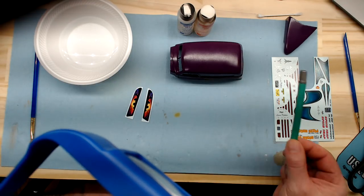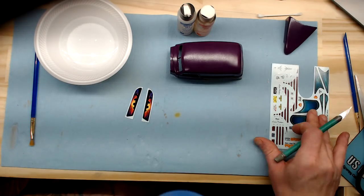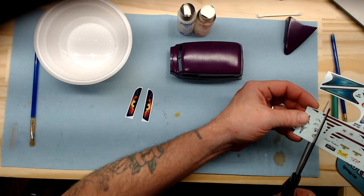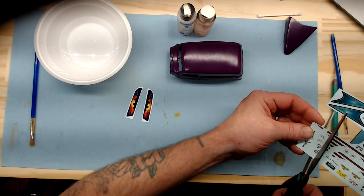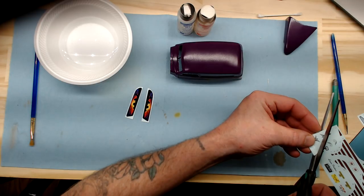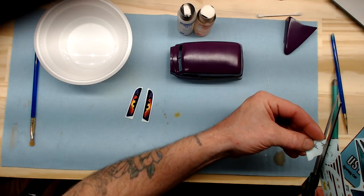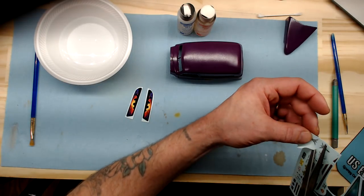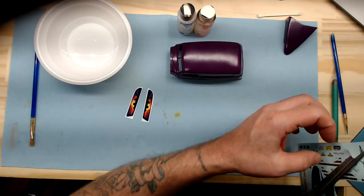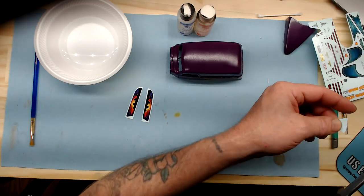Here on the front edge of the hood, I'm going to be putting a white scroll, and the scrolls are close to the edge of the sheet. Sometimes you've got to twist these into the light to make sure that you're not cutting into the decal itself. In this case the decal is white, so it doesn't show up real well on the backing paper. You just want to go in with a pair of scissors or you can use a number 11 blade — whichever way you feel comfortable.